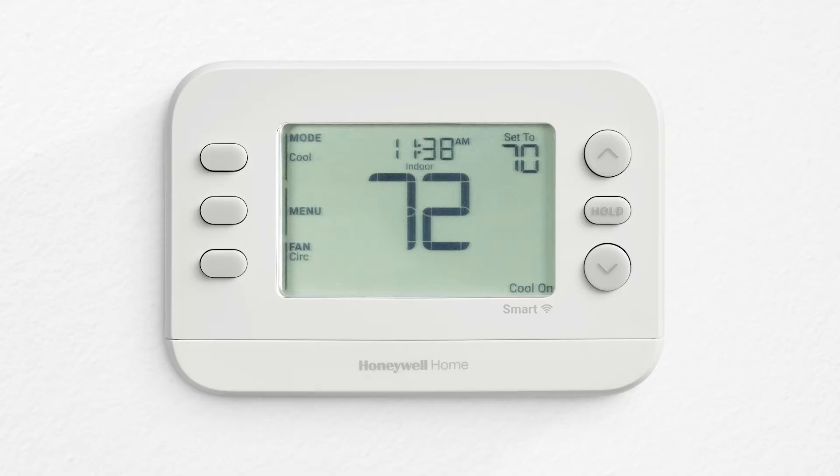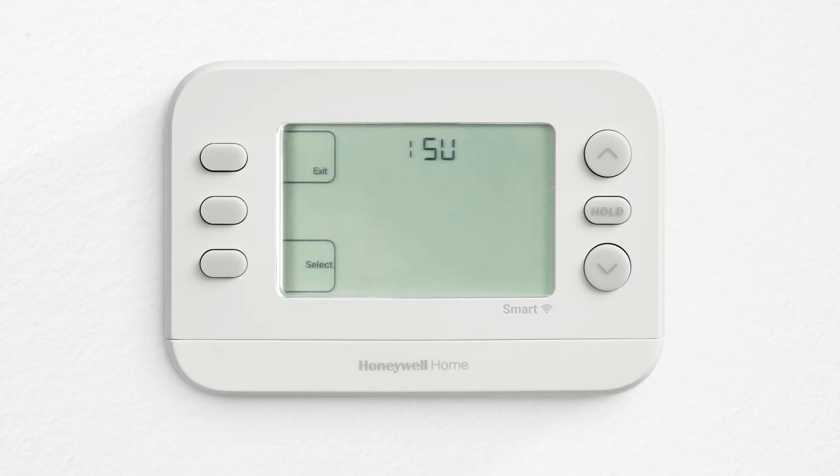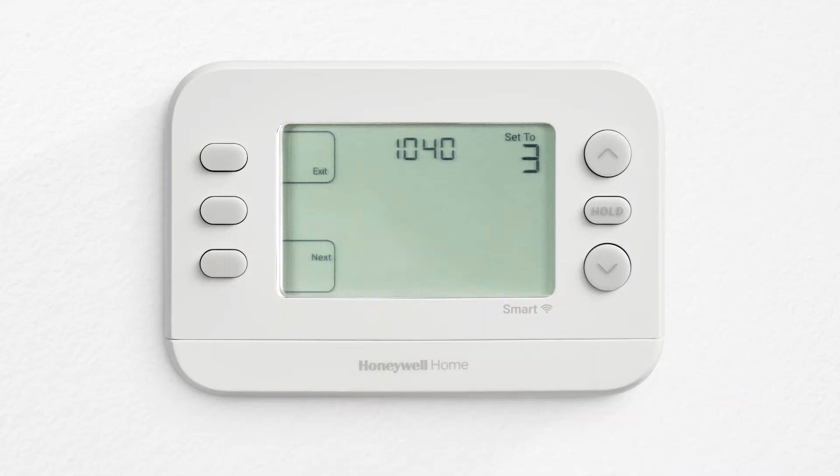We enter the ISU menu after initial setup to make changes. Press and hold the bottom left button and the up arrow for five seconds to go into the installer setup menu. Press select. The ISU number displays on the left and the settings on the right.